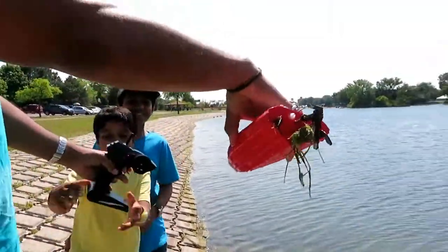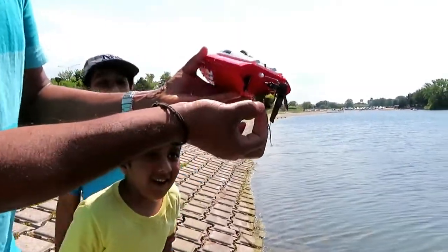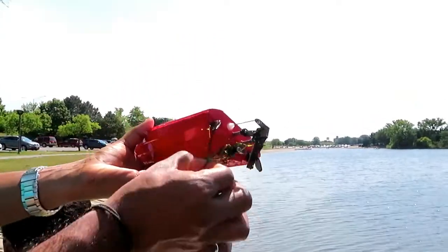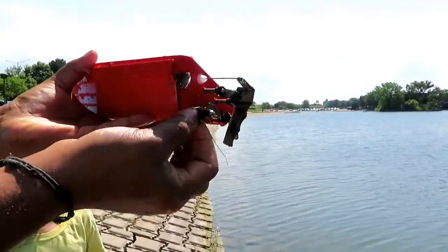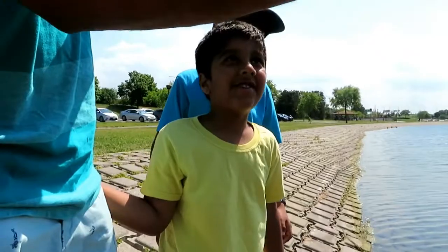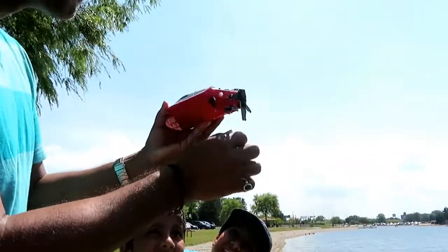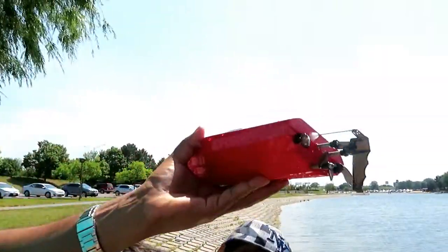Oh no! Look at the engine! Now we have to remove all that — ew! Ew! That's so disgusting! Yes! Whoa — I think that's enough, a little bit!